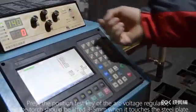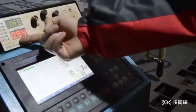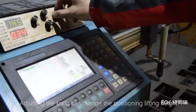Press the position test key of the arc voltage regulator; the torch should be lifted 3 to 5 mm when it touches the steel plate. Adjusting the knob can change the positioning lifting height.